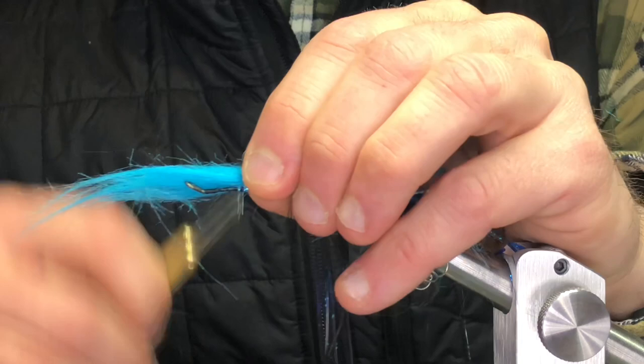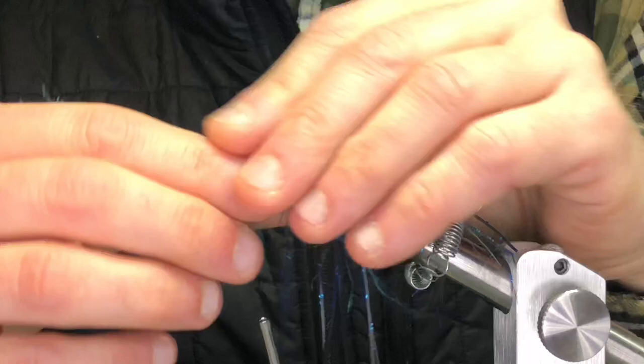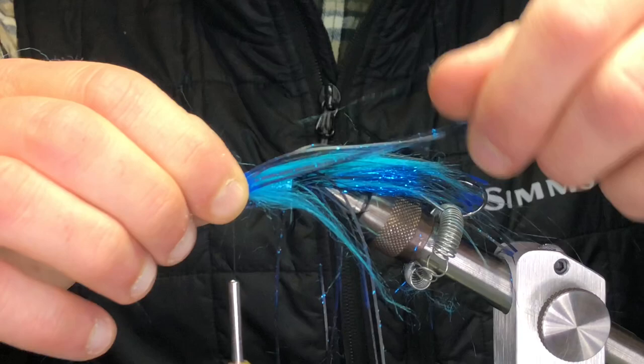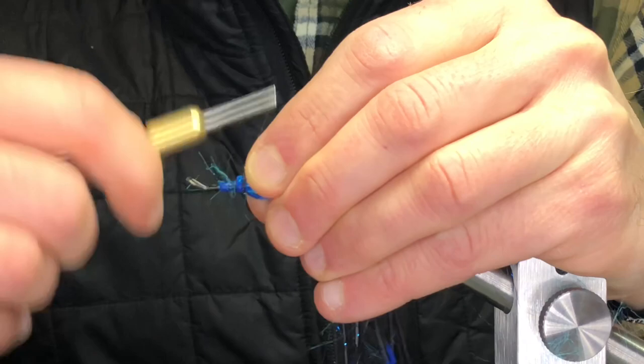Same thing, I'm going to tie the craft fur in reverse. And then the other little section of silly legs — you can just take this and basically fold it around the hook.